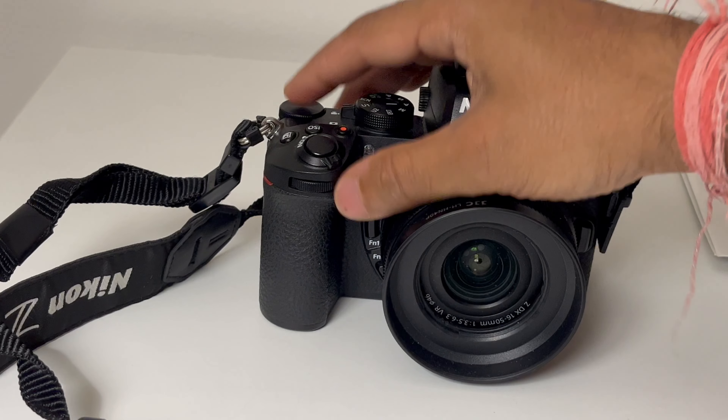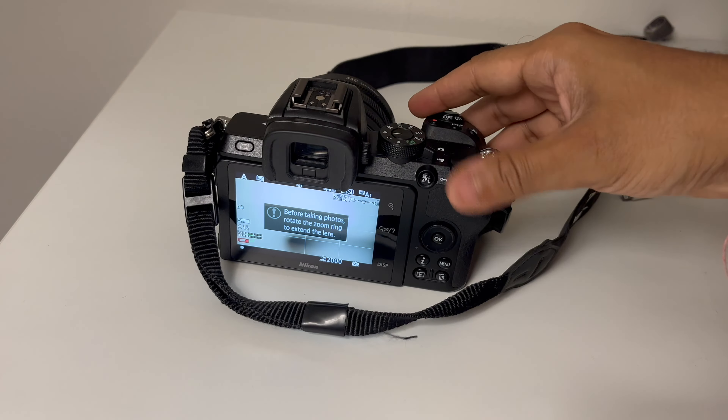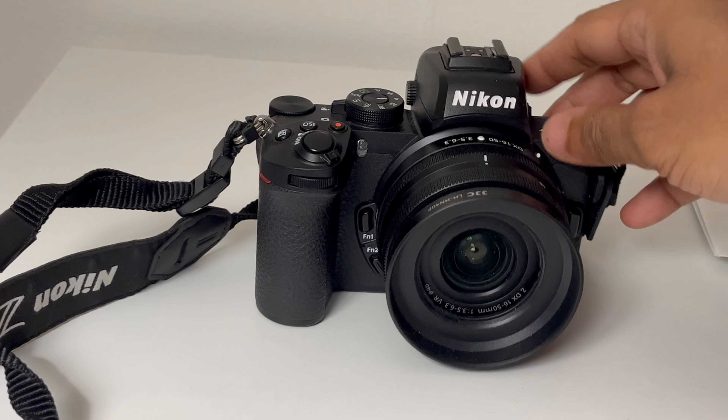You will find a dial in front to adjust your aperture and another dial to adjust your shutter speed. On top, you can also get all the relevant buttons. In front, you also get two function buttons — Fn1 and Fn2. In continuous burst mode, you can shoot at 11 frames per second.